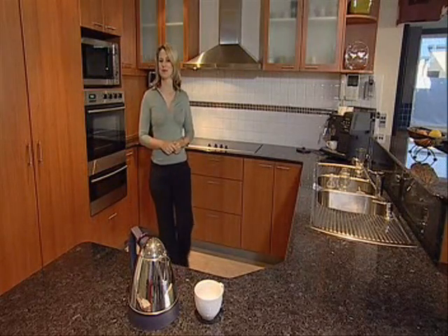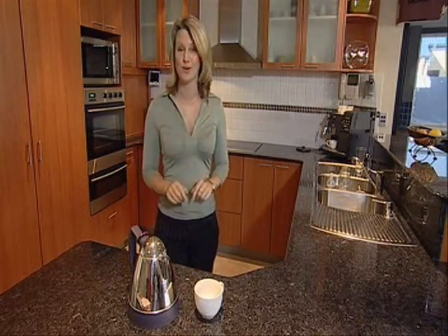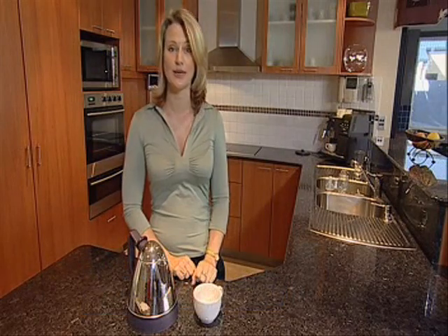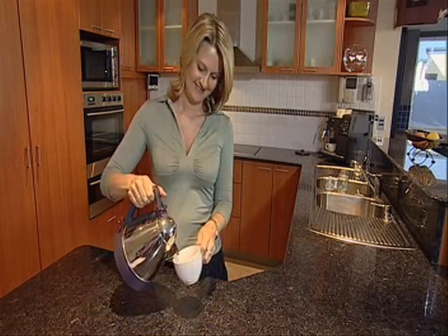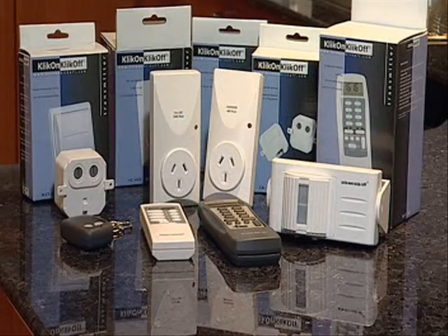Convenient, clean, simple — in this fast-paced world of modern technology, these are the words we all want to hear when adding techno-convenience to our lives. Today we're going to show you a new product called Click On Click Off, which is the epitome of all these things. Click On Click Off is the most comprehensive wireless switch and dimmer system in the world today.